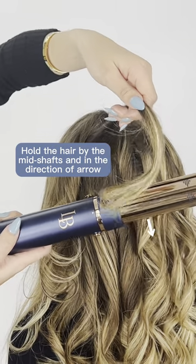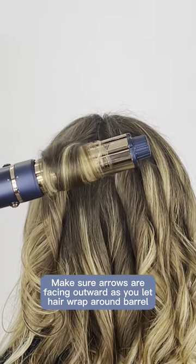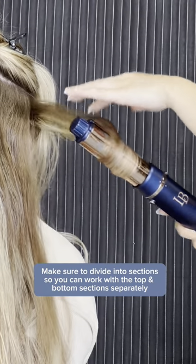Now let's style. Hold the hair by the mid-shafts and in the direction of the arrow. Make sure arrows are facing outward as you let the hair wrap around the barrel. Use small strands of hair if you have thick hair, and divide it into sections so you can work with the top and bottom sections separately.